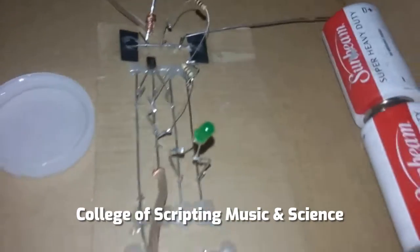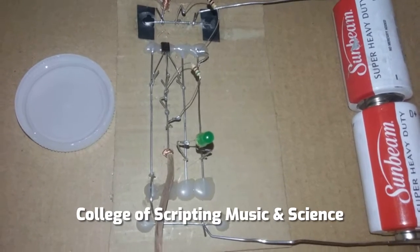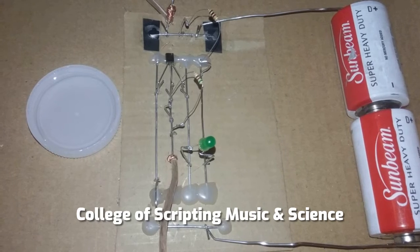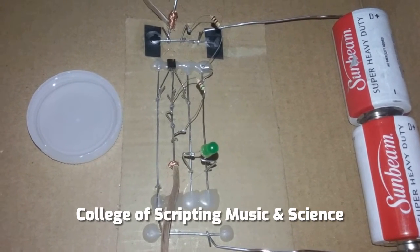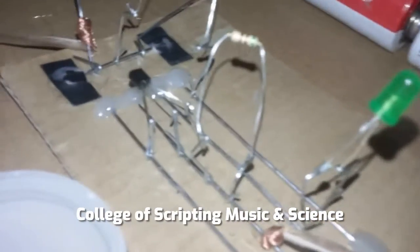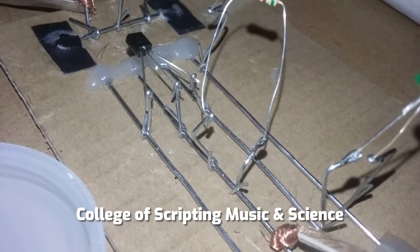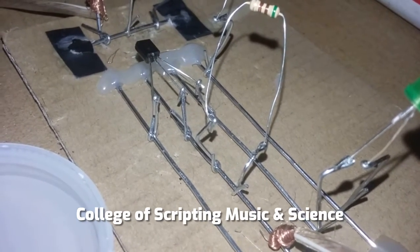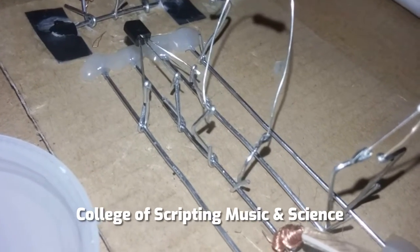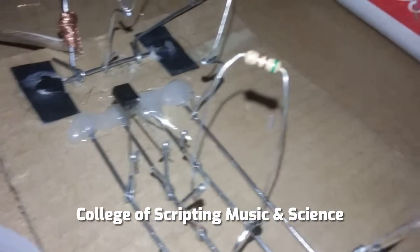As you can see on the very top, if we look at this from the top, we have a positive rail on the top and a negative rail on the bottom. Each rail is independent, and we simply crimped our paper clips right onto the rails and onto our electronic components.